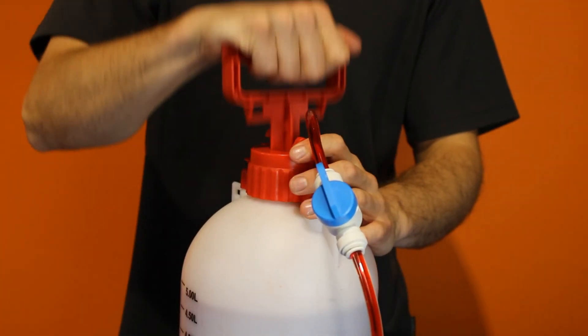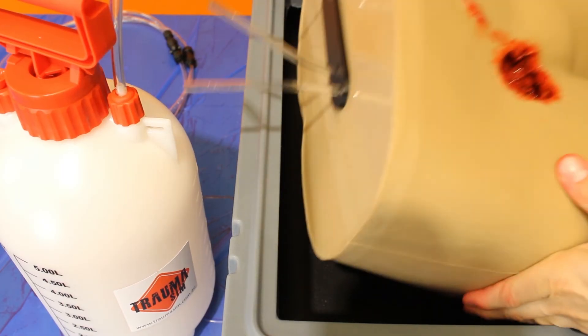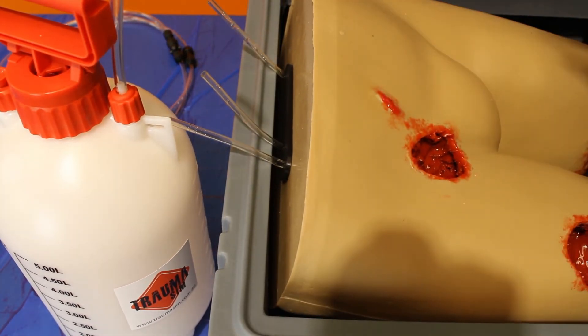Now I'm going to go through a couple of things to avoid doing. Do not continue raising the pressure once the tourniquet has been properly applied, and do not use the HCS in such a way as to impair or damage the tubing.